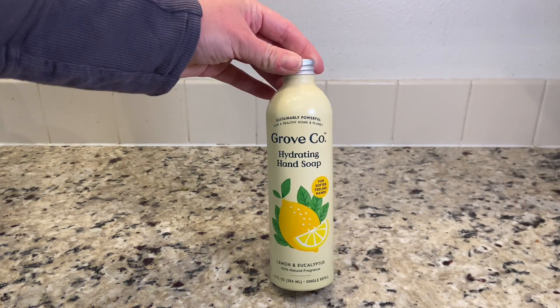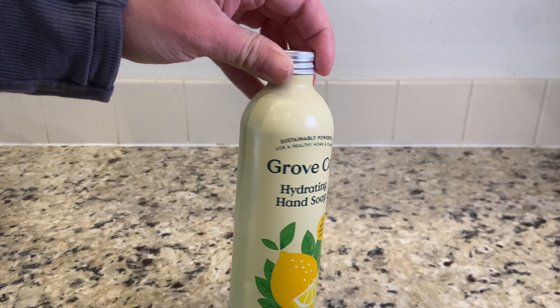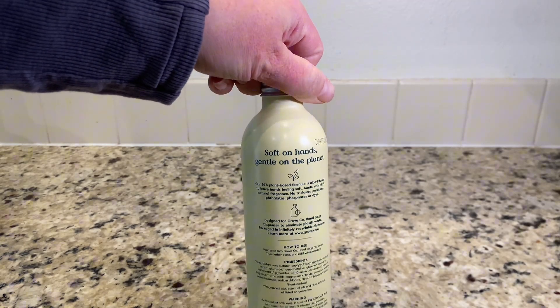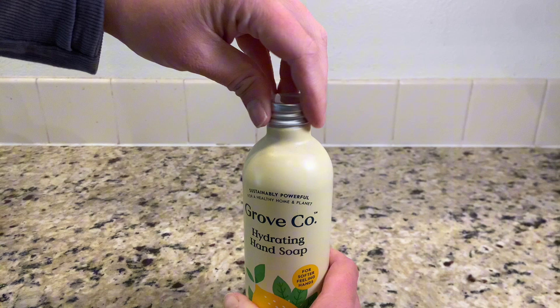I've tried all the hydrating hand soaps by Grove Co and this scent is my favorite. This is the lemon and eucalyptus. I really like that it comes in this bottle that's recyclable. I use this to refill my hand soap pumps.